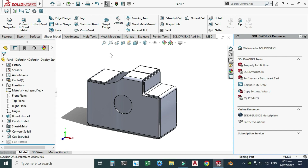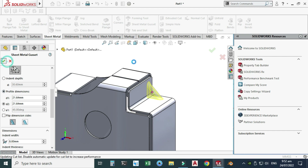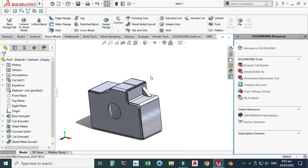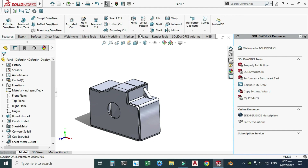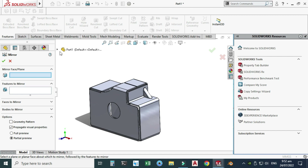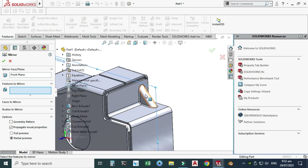Similarly we can apply any command to this sheet metal body — it is no longer a solid body. Let's try the Gusset command. I'll search for it and select Sheet Metal Gusset. I'll select the edge with a 10 mm offset and select OK. We can also use Mirror — go to Features, find Mirror under the dropdown, use this face as the mirror plane, select the feature, and select OK.